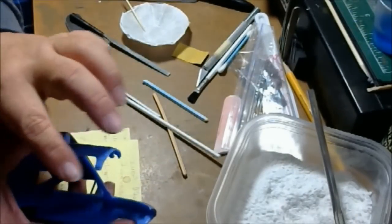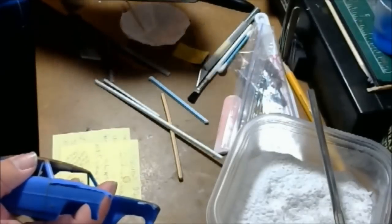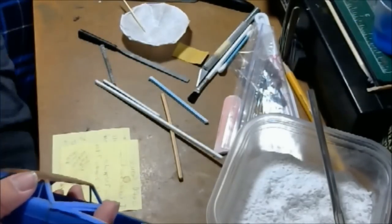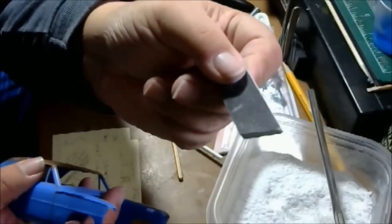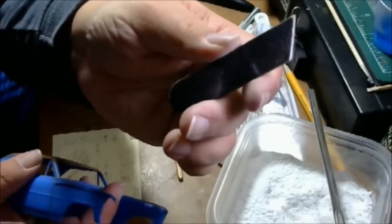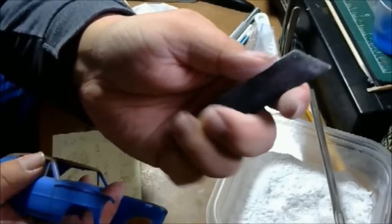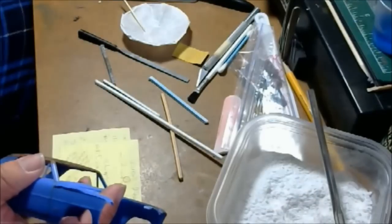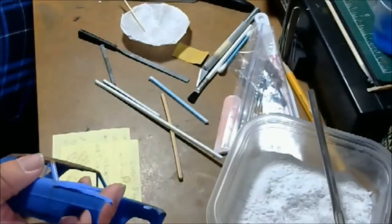We're going to focus on this front quarter panel here. I'm going to use some coarse sanding sticks. You can get these from Sally's or a dollar store — these here came from Dollar General. You can typically go get a two or four pack at Dollar General for a buck.